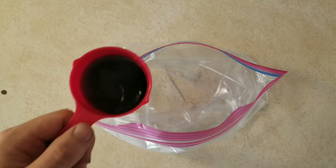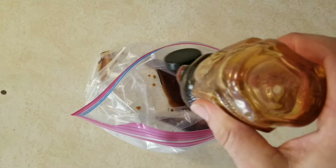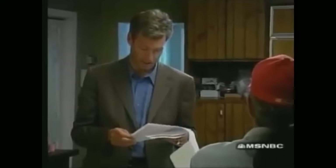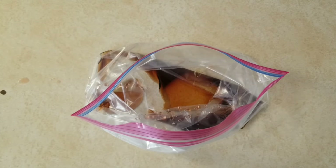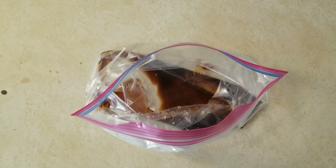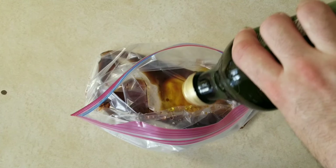We're going to begin with a big ziploc bag. First, add two tablespoons of soy sauce, followed by one tablespoon of honey. We bears like tasting honey. Next, add a teaspoon of red wine vinegar, followed by about a teaspoon of Worcestershire sauce.